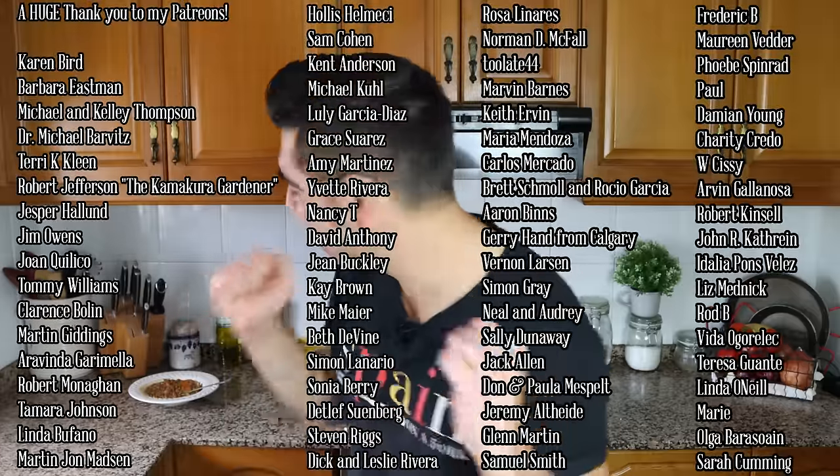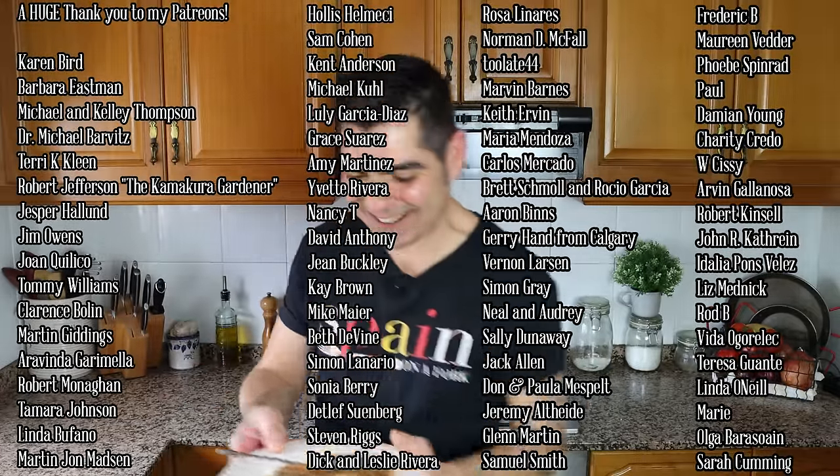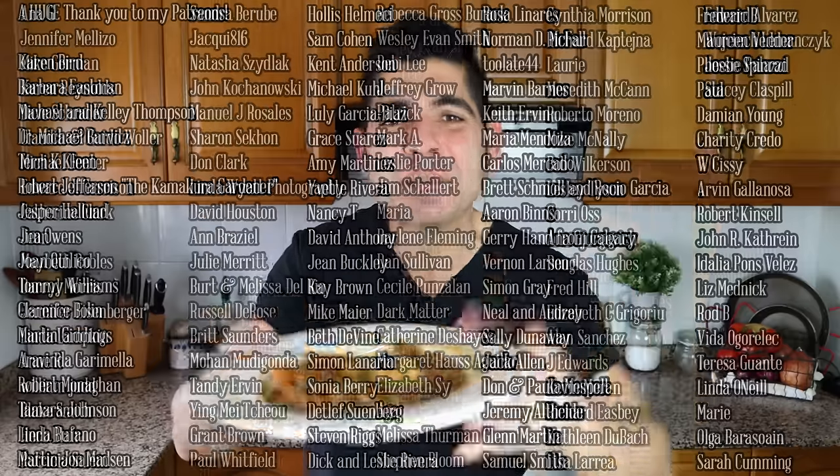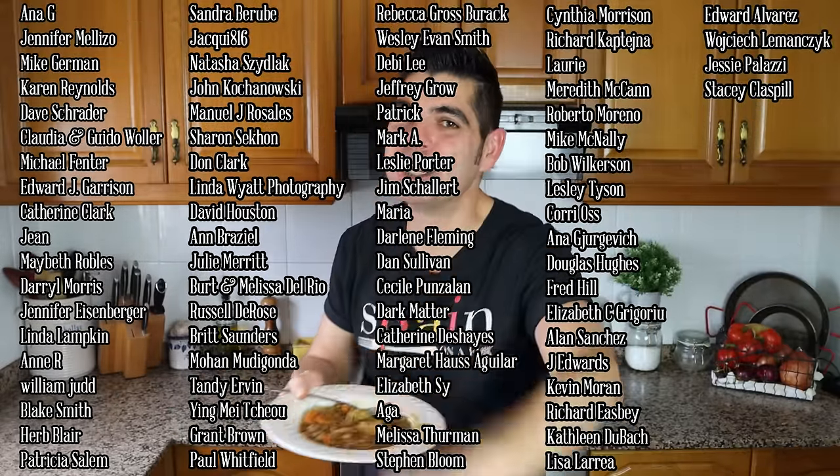A quick shout-out to a couple of my patrons: Tommy Williams, Clarence Bolin, Martin Giddings, Arabinda Karimea, and Robert Manahan — thank you so much for being patrons of Spain on a Fork. For the rest of you, if you'd like to support the show you'll find my Patreon in the description box below. If you enjoyed today's video, hit that like button, leave me a comment below, and if you're not subscribed, smash that subscribe button. Until the next time — hasta luego! Truly one of the most classic and iconic dishes from Spain: lentejas. Try this at home, you're going to absolutely love it.